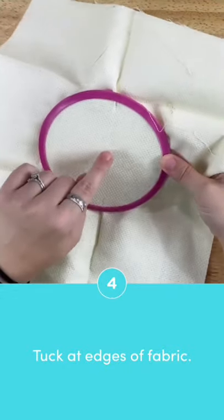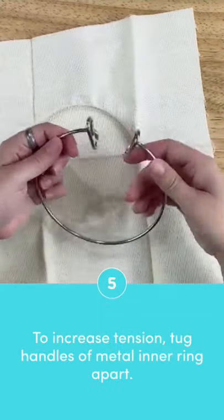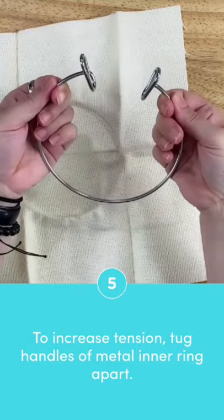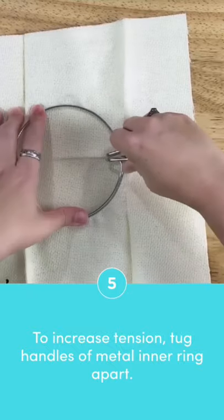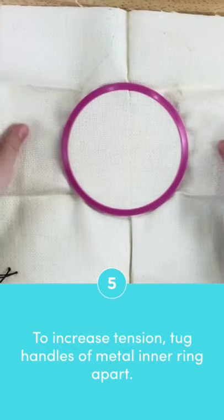Your fabric should be quite taut. If you're not getting enough tension on your spring tension hoop, take the inner ring out and pull it a little bit. This will increase the tension when you squeeze it to put it back inside the outer ring.